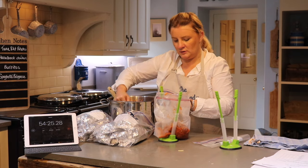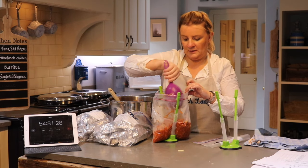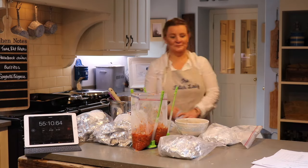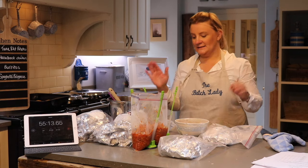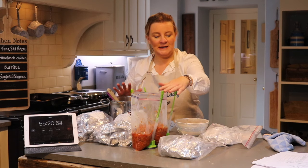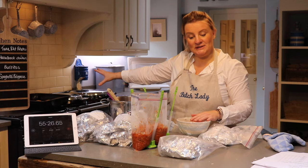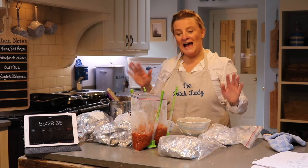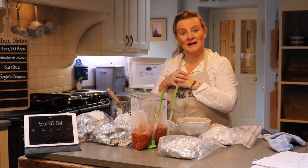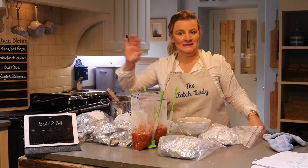This is still pretty hot so I'm only going to bag up one just to show you what it looks like. It has taken me 55 minutes. I've got my spaghetti bolognese, my burritos, my Hasselback chicken, my tuna, and my sizzling baked potatoes. It just needs to cool down. Half is going in the fridge, half in the freezer — six meals, three for this week, three for another week — plus tuna and baked potatoes for tomorrow night.